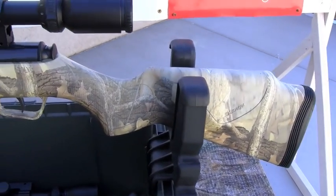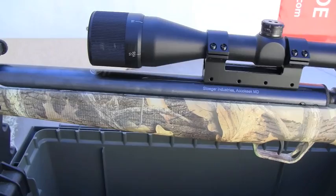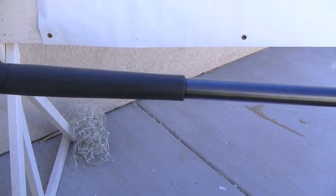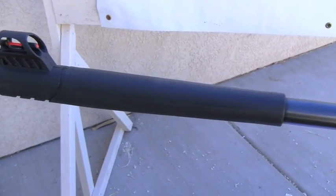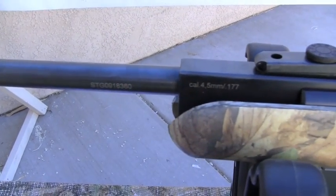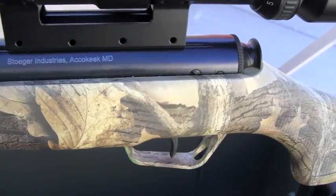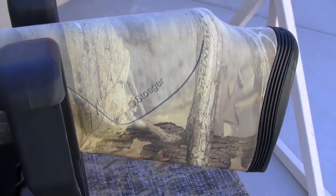The first thing you should notice about the Stoger is just how long it is. It also has a good bit of weight — it's a very heavy rifle as far as airguns go, and the stock is all composite. It's wrapped in camo which does make it look pretty cool. We've got a front muzzle brake and it's equipped with both front and rear fiber optic true glow sights. The gun shipped with a 3x9x40 scope, and since most everybody is going to be shooting this with a scope, we figured we'd just skip the open sights.